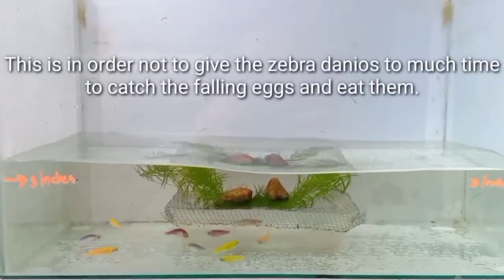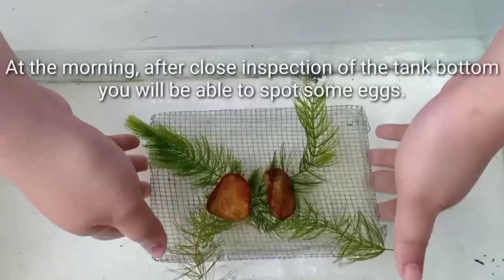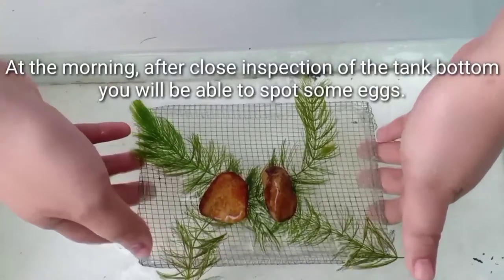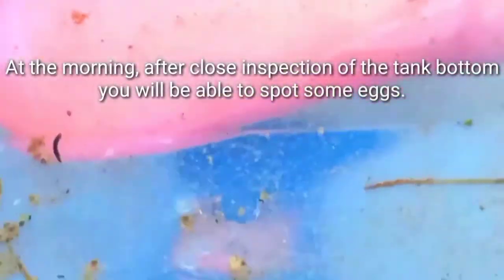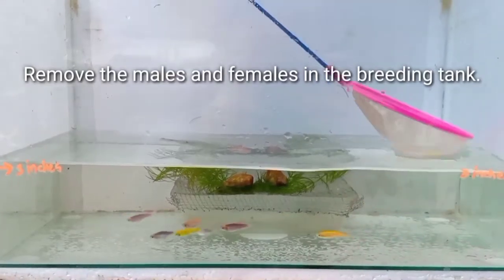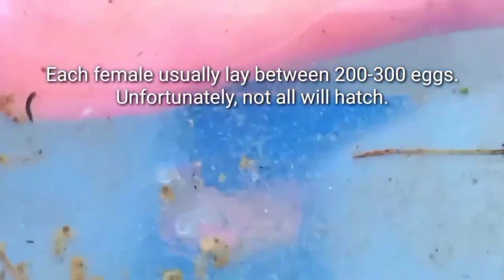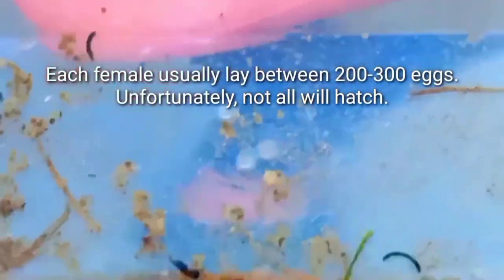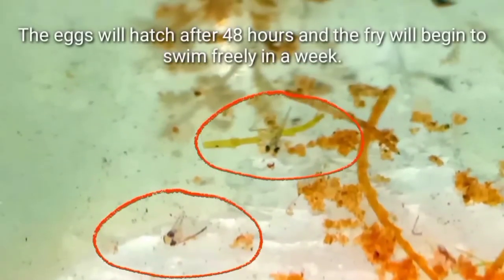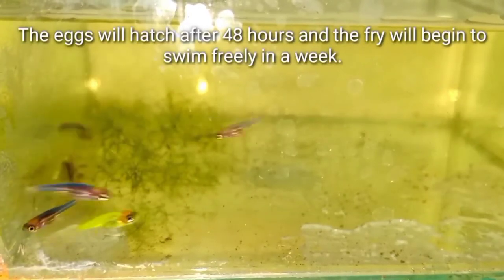This is to not give the Zebra Danios too much time to catch the falling eggs and eat them. In the morning, after close inspection of the tank bottom, you will be able to spot some eggs. Remove the males and females from the breeding tank. Each female usually lays between 200 to 300 eggs. Unfortunately, not all will hatch. The eggs will hatch after 48 hours, and the fry will begin to swim freely within a week.